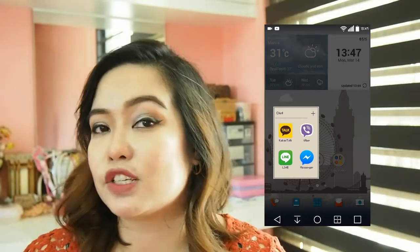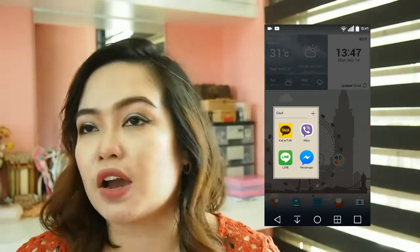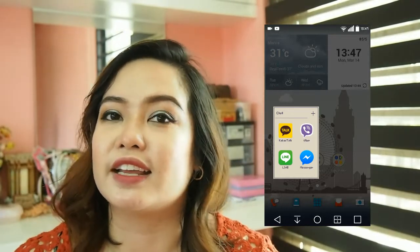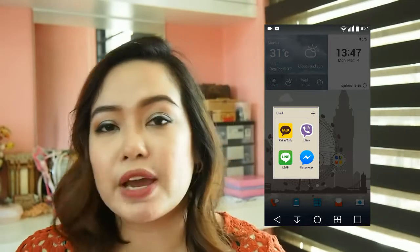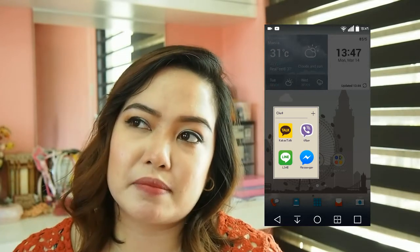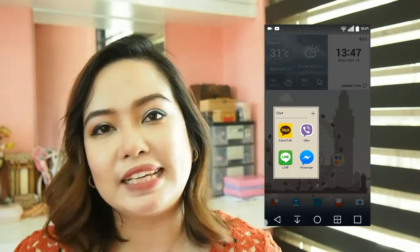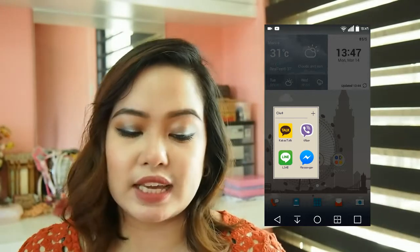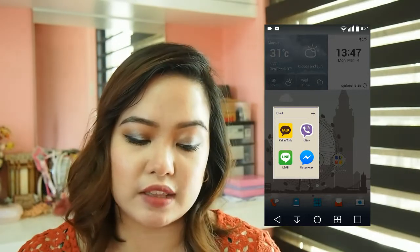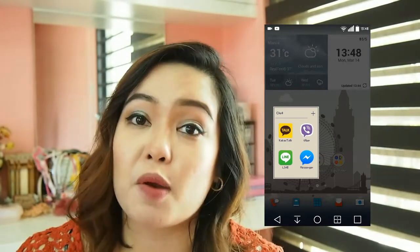The first folder on my phone is the chat folder. I have KakaoTalk, Viber, Line, and Messenger — I use all of them at the same time. I have a friend I talk to on KakaoTalk because you can change the voices and it's fun. Then I have Viber, which is commonly used here in the Philippines — in my opinion it's just a mediocre messenger but since everyone uses it I have one too. I use Line to talk to my brother.